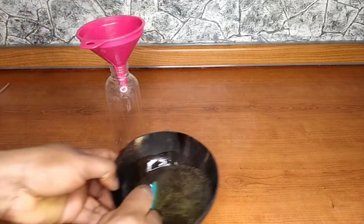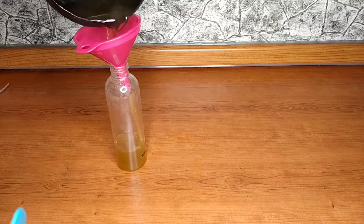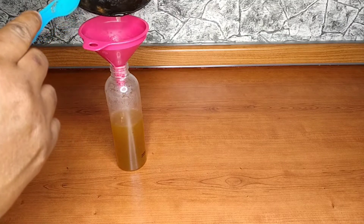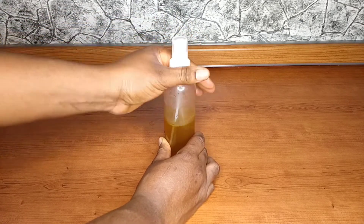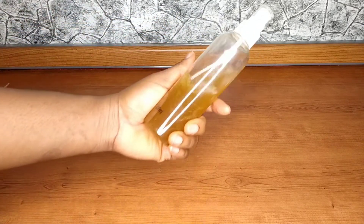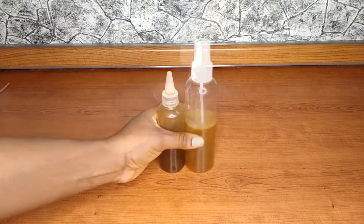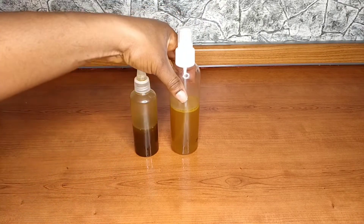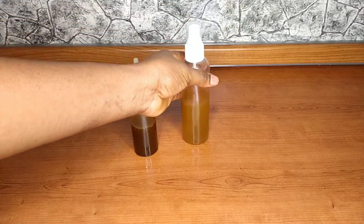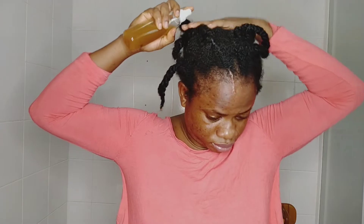I'm going to be adding glycerin for extra moisture, then I'll pour it inside my applicator bottle. If you don't want to make the water, you can just use normal water on your hair before you apply your oil. But making the water is going to increase the strength of the product and you'll get a lot of benefit from using both the oil and the water on your hair. This is how the product is looking — we have the oil and we have the water.